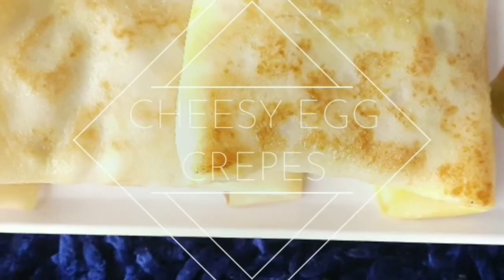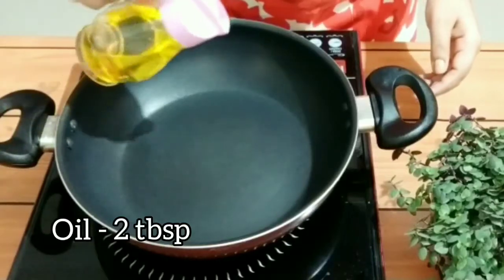Hello everyone, it's me Momitao, welcome to my channel Sip and Snacks. Today we are going to make cheesy egg crepe. You can make it very easily at home, so without further delay let's begin with the recipe.